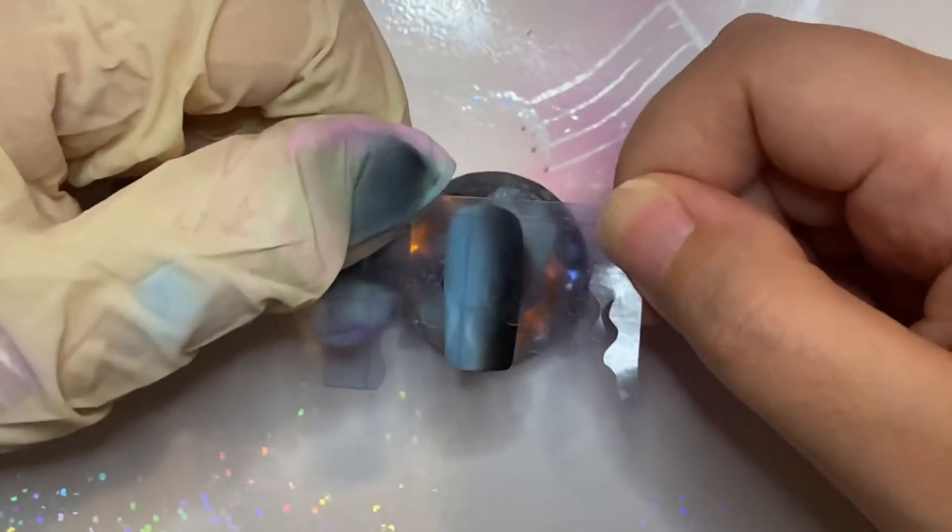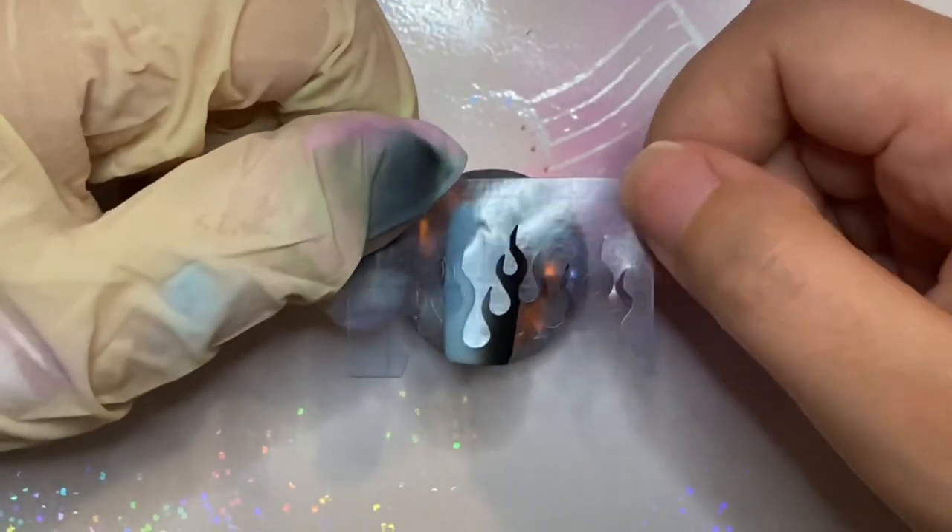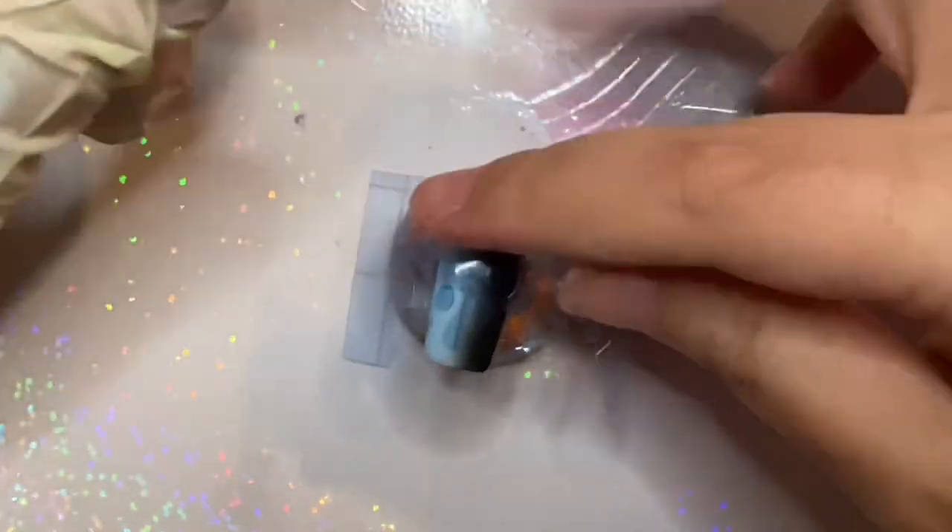I'm using Culture Addicts' flame stencil and placing it where I like. You already know the deal by now — go ahead and airbrush using the opposite colors.